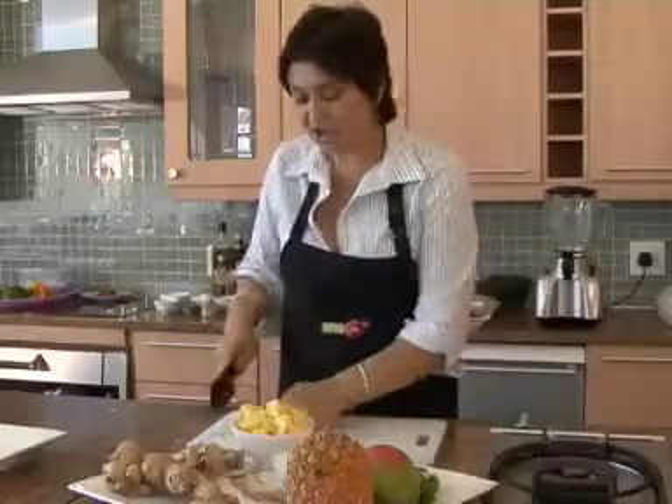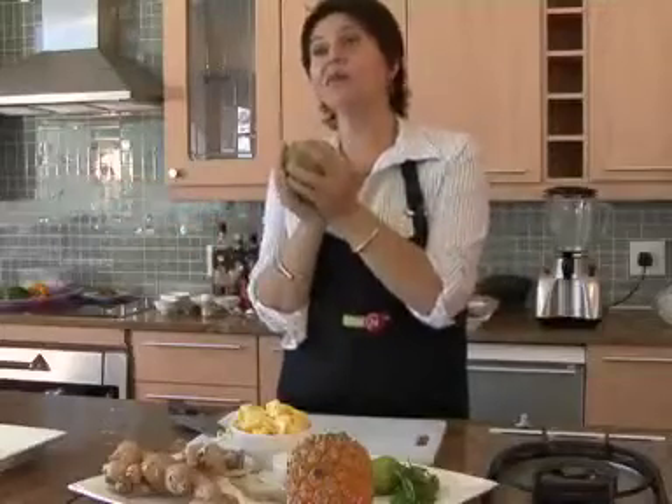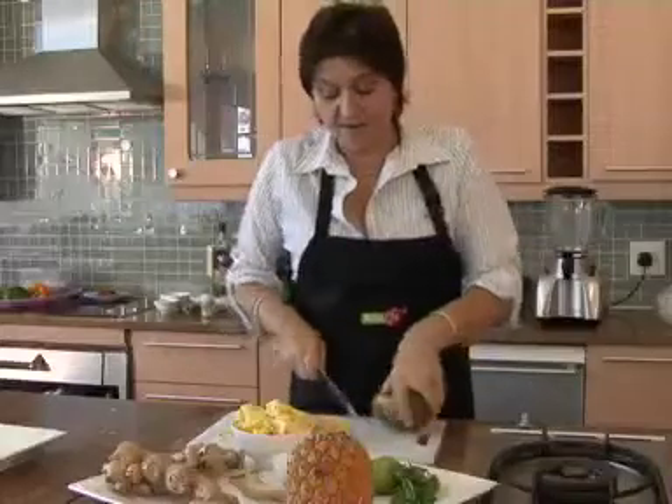It's going to go into my smoothie machine. There's no point in cutting and preparing everything 10 hours before you're going to use it. Try and prepare it just before you're going to use it so you retain all that wonderful nutrition trapped in your fruit and get the full benefit of it.